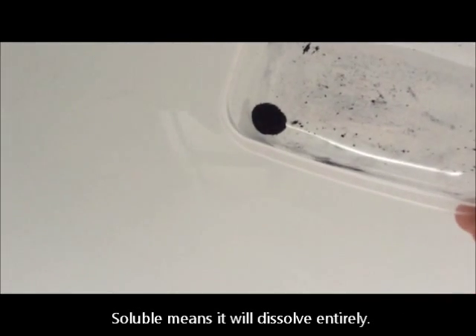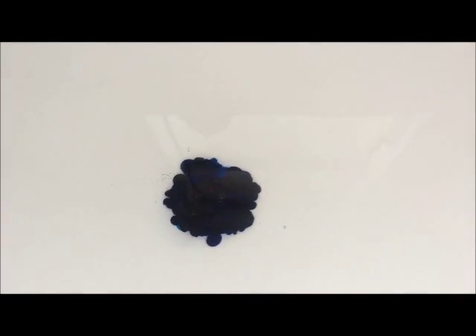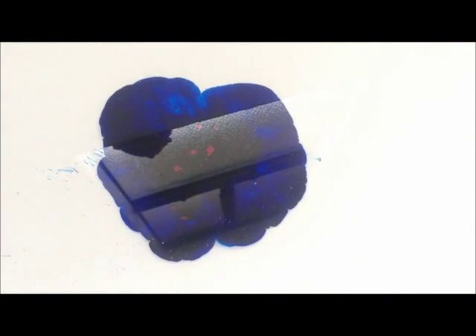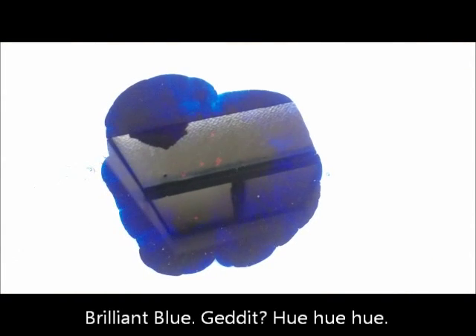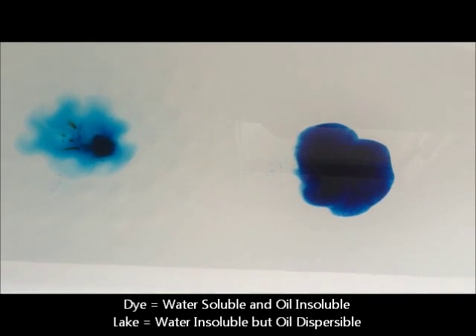I'm going to show you what happens when you add the water soluble dye into the bath. Look at that — isn't that brilliant! So there we have the water soluble dye powdered colorant and the oil dispersible lake version of the same color.